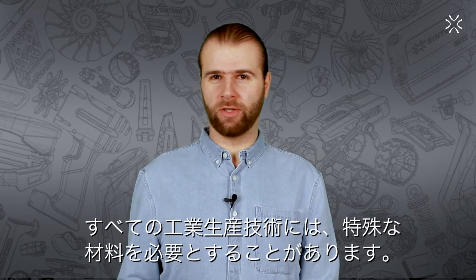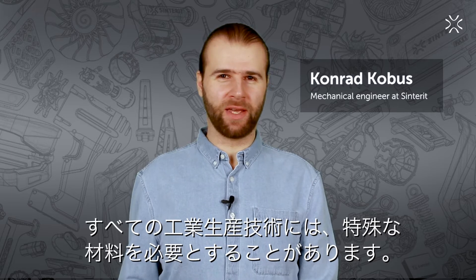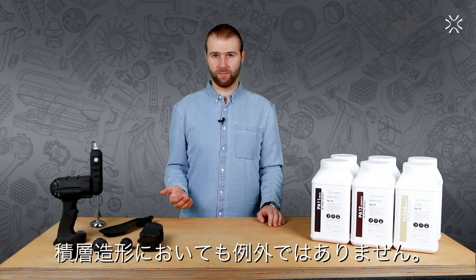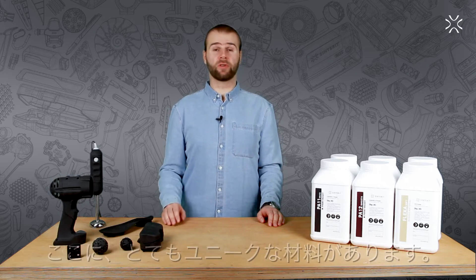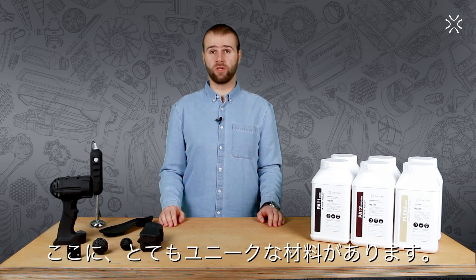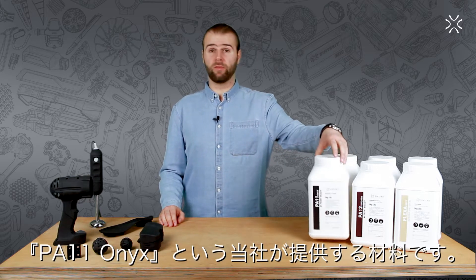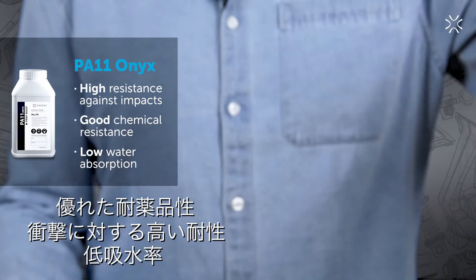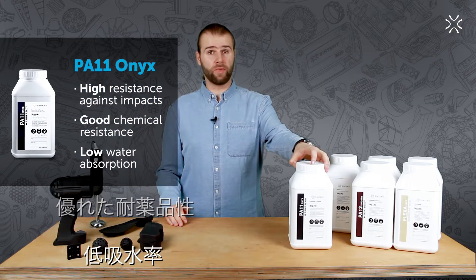Every industrial production technology has its own range of special materials — materials that change the way the game is played. Additive manufacturing is no different and has its own unique materials. As luck would have it, one of them is available in our store, and we call it the PA11 Onyx.